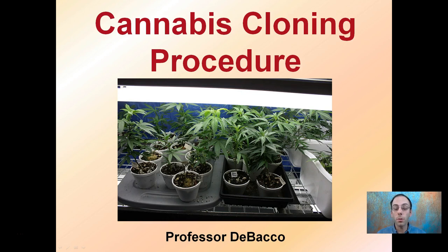Here I'm going to go over a cannabis cloning procedure, which came out to be 13 steps. I know that may not be the luckiest number, but I tried to break it down so it's easy to follow and allow a successful cloning procedure.